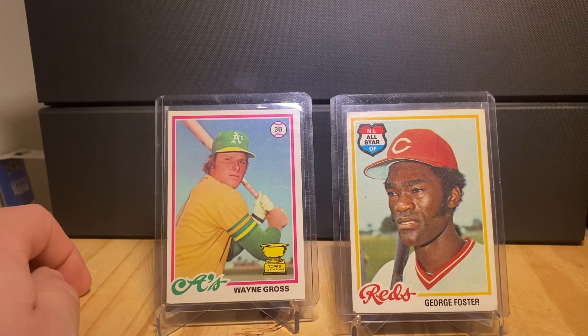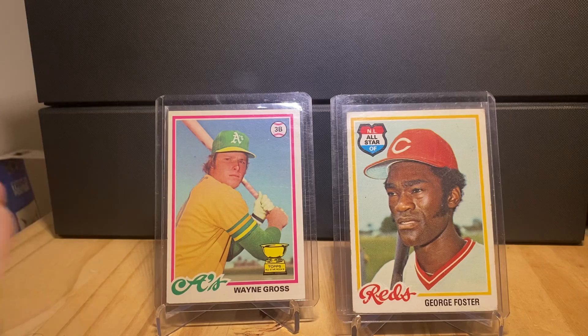I have more '78s that I'm going to show in the future, and I have an interesting story about how I actually acquired all of them — I'll share that when I have a little more time. I hope you enjoyed this video. Please sound off in the comments — do you have any '78s yourself? Is there a particular vintage set you like to collect? Any comments, questions, or anything you'd like to see. Hope everybody enjoys what little remains of their weekend, and hope Monday brings bright skies and hot coffee. Take care.